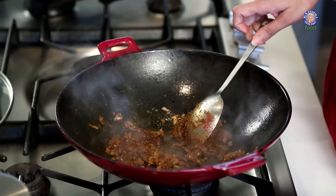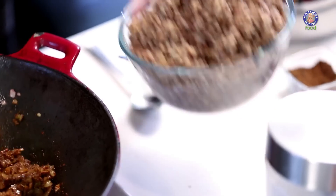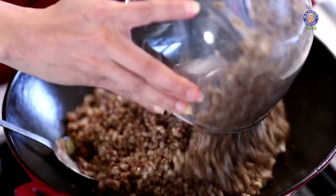What I had done earlier is I had soaked about 2 cups of Moth Beans or Matki overnight, and then left it to sprout. Then in the morning I just pressure cooked it with a little bit of salt. So I'm going to add this to my Masala that has been nicely fried.